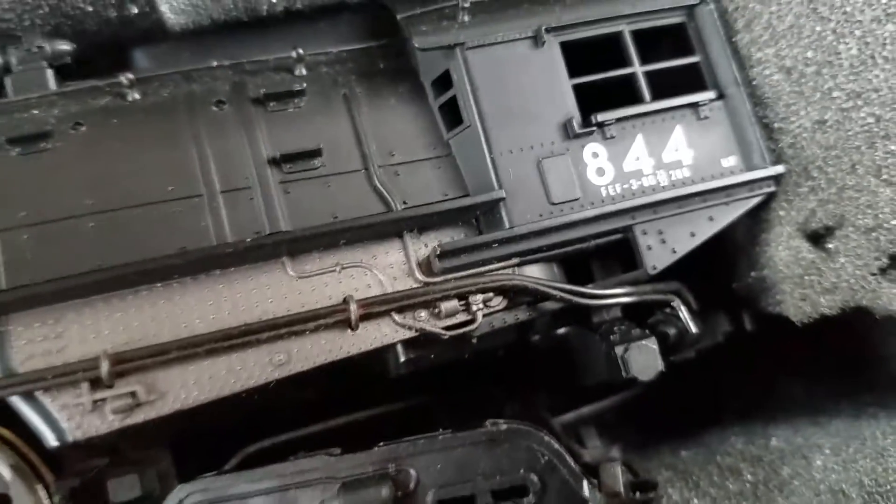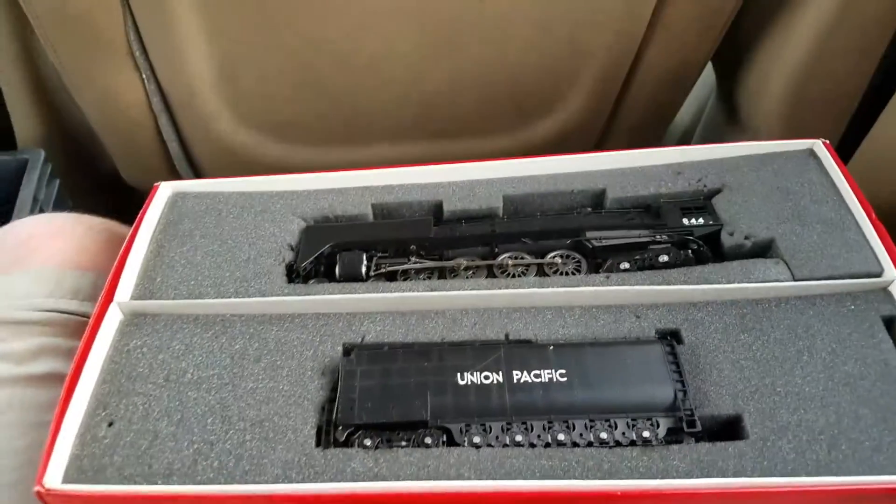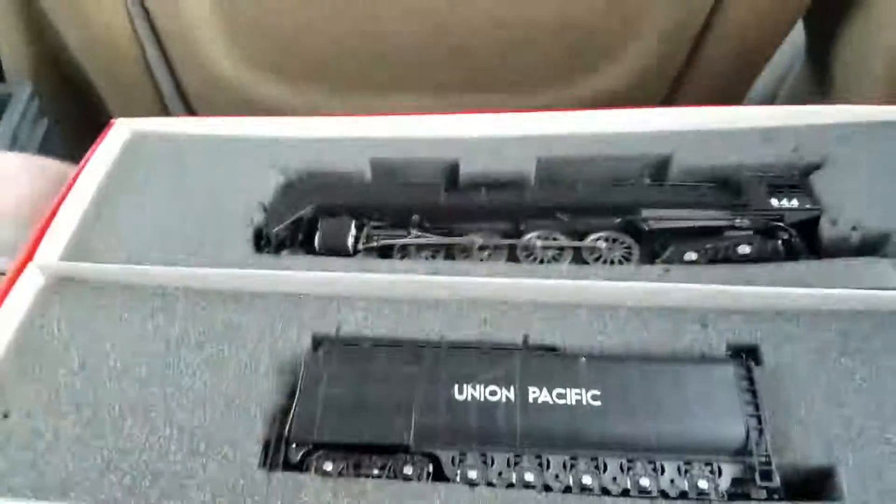You can also see the trailing trucks and the 844 logo on it. It's such a lovely locomotive. See ya!